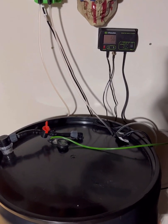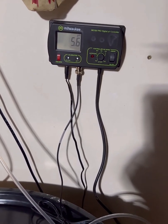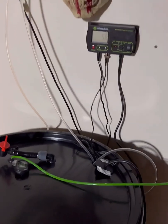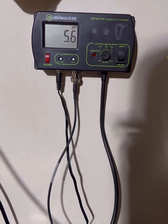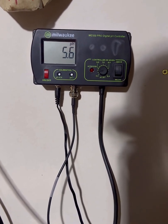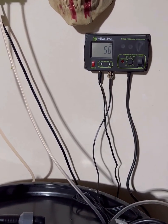I'd hate to shock them with super acidic water. Mine generally runs between 5.8 and 6.2 — that's where I live. I start higher in early vegetation and slowly bring it down. By about flip — the end of veg — I'm at 5.8 and I hold until harvest. That's per my nutrient line; it'll be a little different for everybody.